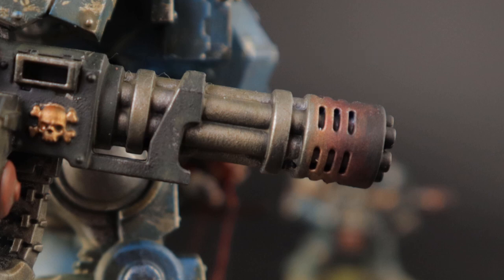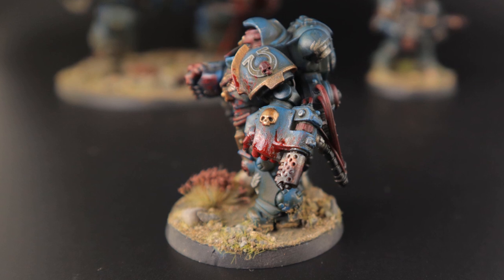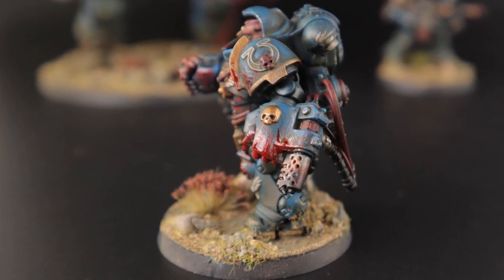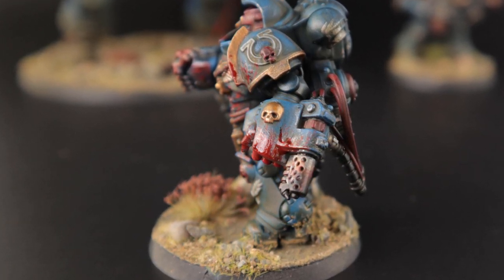You're of course free to mess around with these ratios as you wish. Here's a picture of one of my aggressors — you can see that the heat shield around his flamer is almost completely covered with the effect and I didn't leave much Lead Belcher visible. This is because a flamer would get more heat damage than a melta gun or a gatling cannon when you overuse it.